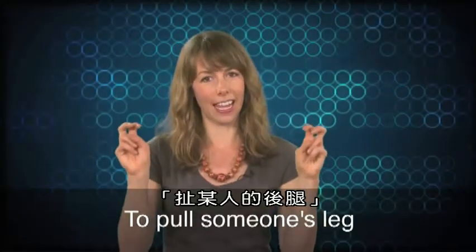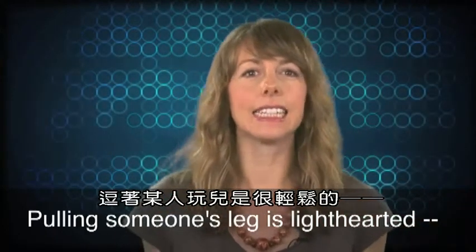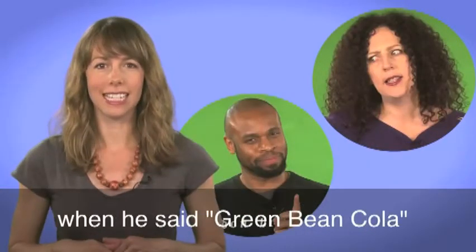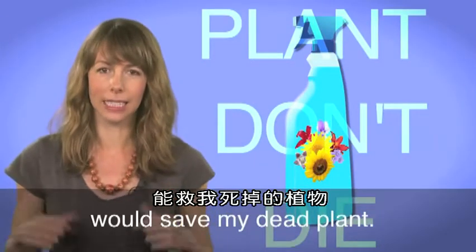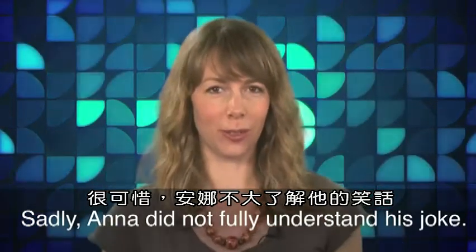To pull someone's leg means to joke with someone. Pulling someone's leg is light-hearted and not mean-spirited. Jonathan pulled Anna's leg when he said green bean cola and a product called 'plant don't die' would save her dead plant. Sadly, Anna did not fully understand his joke.